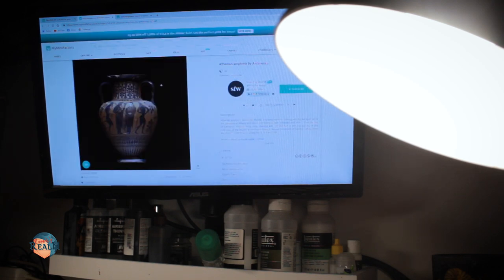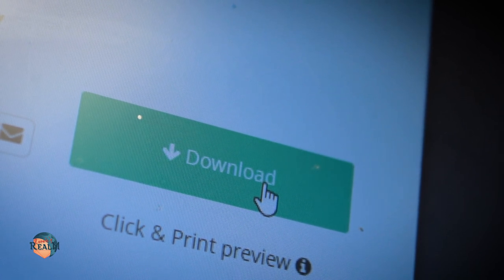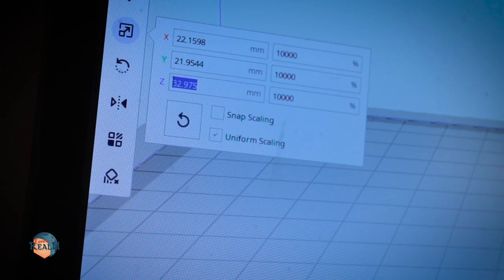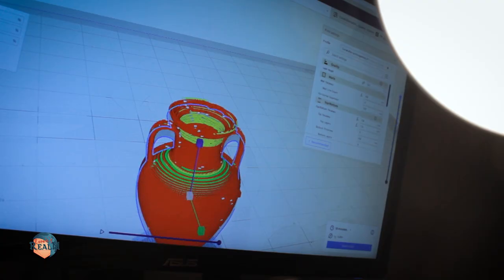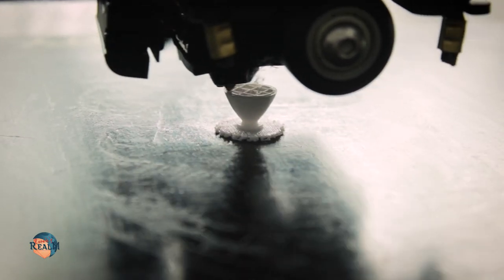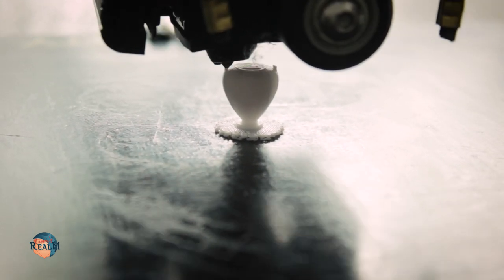I've linked the community page down below if you're curious. I downloaded the suitable jar and loaded it into Cura, the slicer software that I use. After rescaling the amphora to a height of about 25mm I proceeded to print it with my FDM printer. I don't have a resin printer, and usually I don't print miniatures with my FDM printer because of the layer lines, but in this particular case I already had a plan to get rid of those.